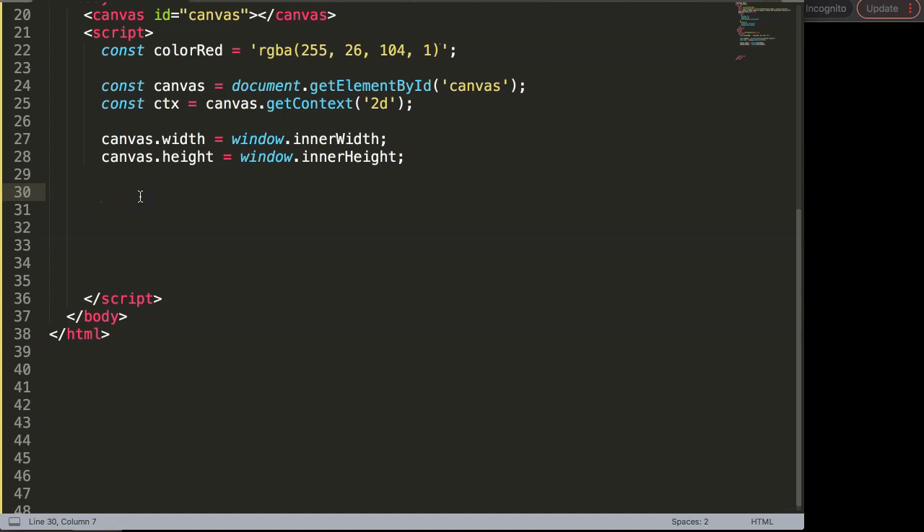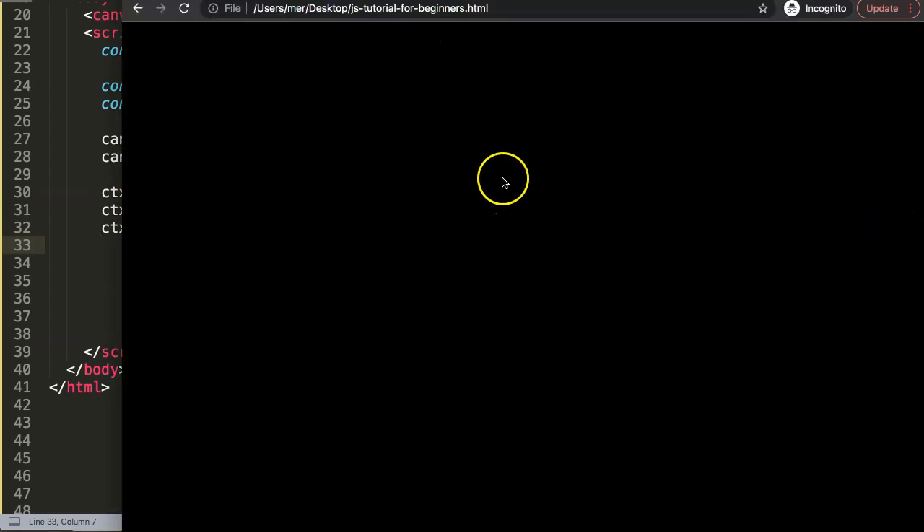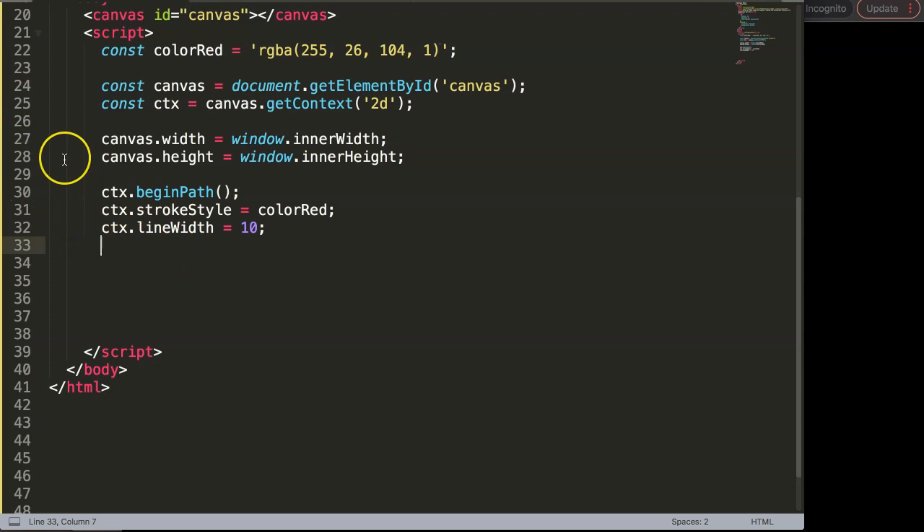So what we're going to do is the following. First we're going to draw the basic items — CTX, then begin path. This begin path starts drawing an item. Next is the stroke style, we're going to grab a color — I'm going to use the default color. After that we have line width and I want to set it to 10 pixels so it's easy to spot. Now we're going to set the starting position: 450 pixels to the right and 300 pixels down, somewhere in the center. So we say CTX dot move to 450 by 300 — this is our starting point, or SP.